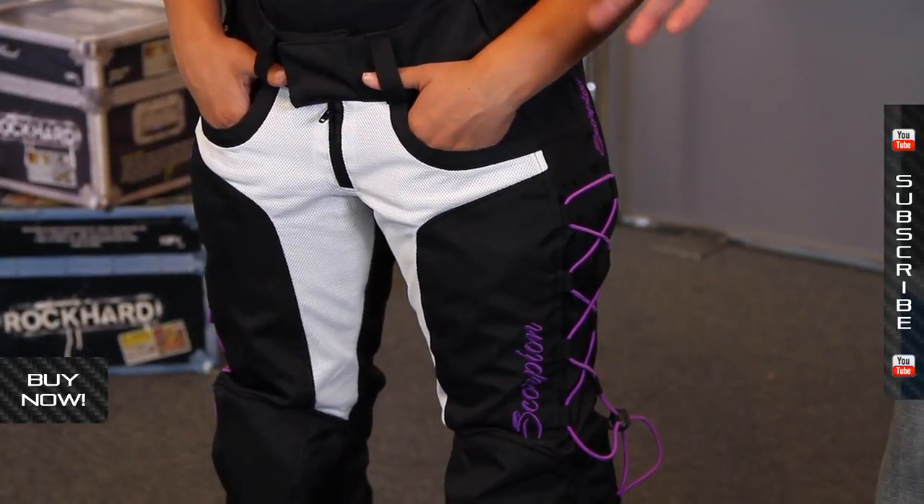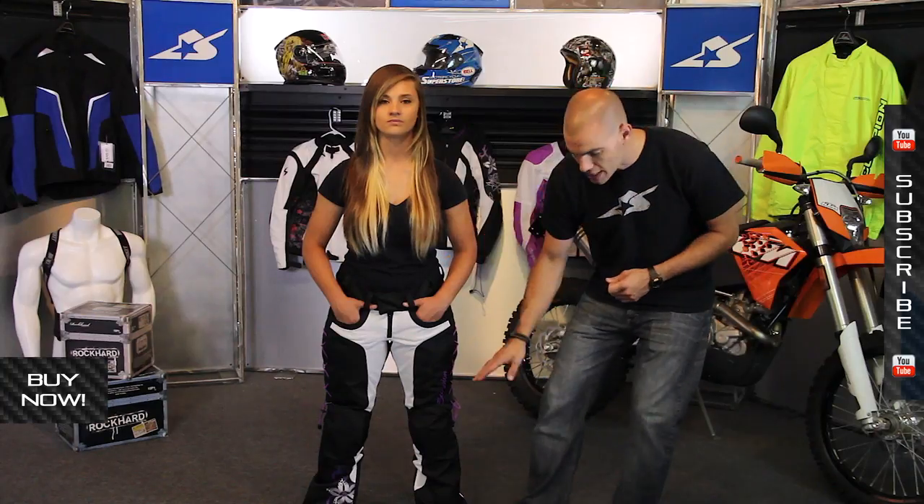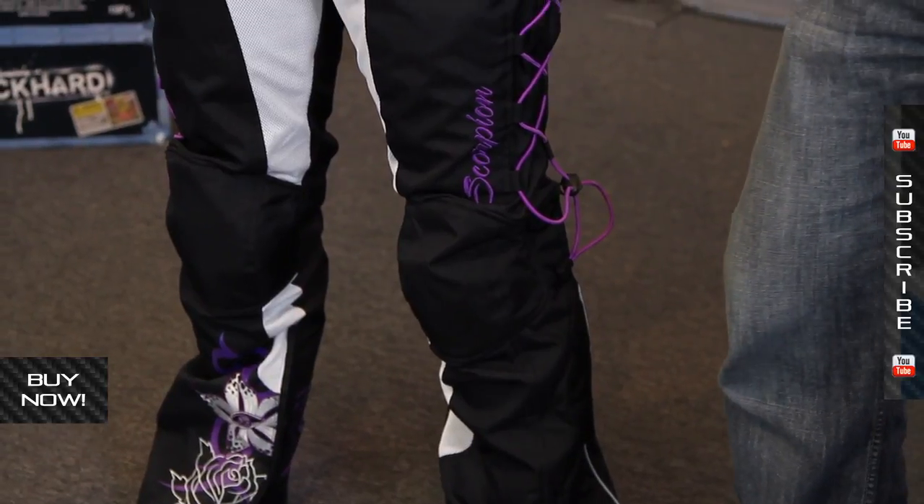It also has a removable air guard liner on the inside. It's a full length liner and it's easy to get in and out. That's going to be a windproof liner, so if it's a little cool outside you can still use this set of riding pants.